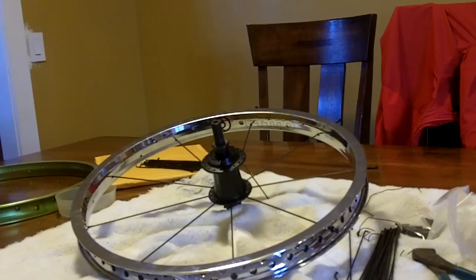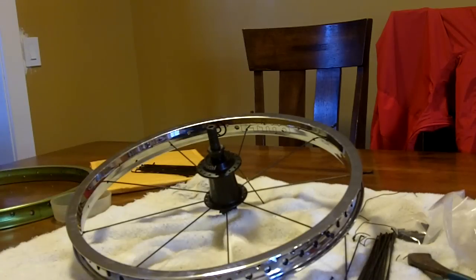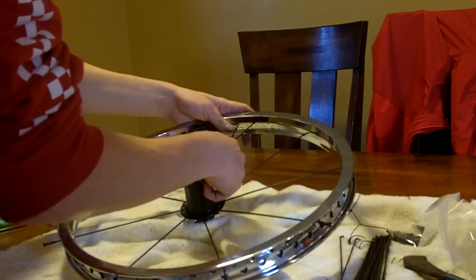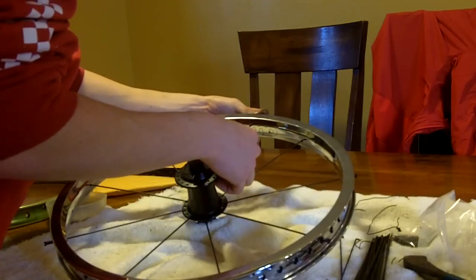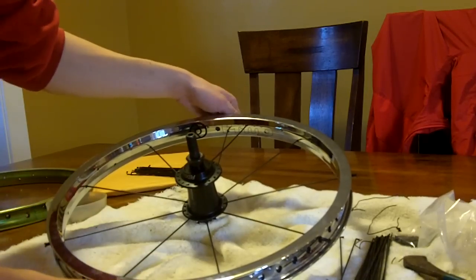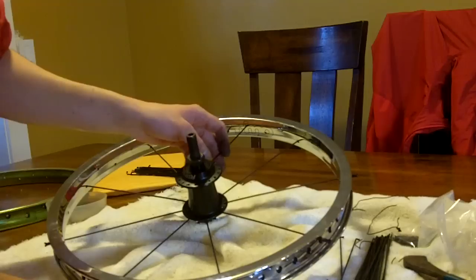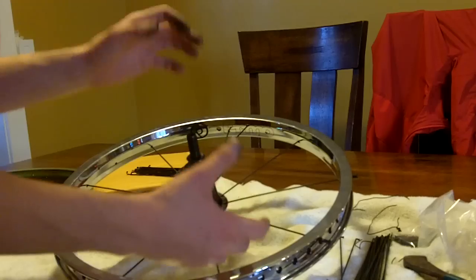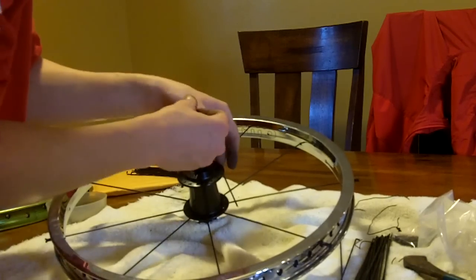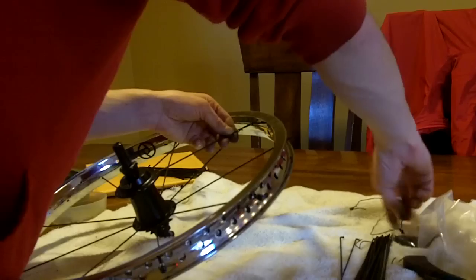Now we're going to throw these next ones on. So you have this one in — it goes to the right of this one. Make sure that when you're screwing these on, just do like three or four half turns, because if you turn the exact same amount on each one, once you have everything all laced up, truing your wheel is going to be a whole lot easier. Instead of having a lot of major adjustments to make, you're just going to have a few very little ones. Every single time, skip a hole, just like the other one.